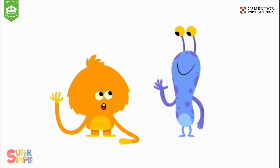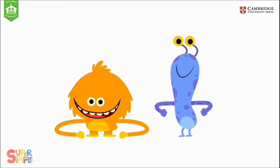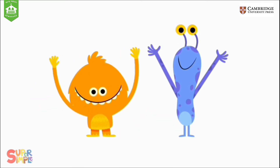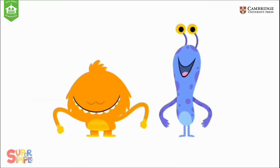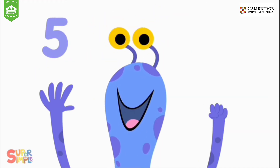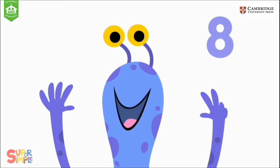How many fingers on two hands? How many fingers on two hands? How many fingers on two hands? Let's all count together. One, two, three, four, five, six, seven, eight, nine, ten.